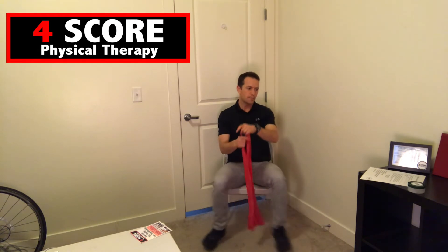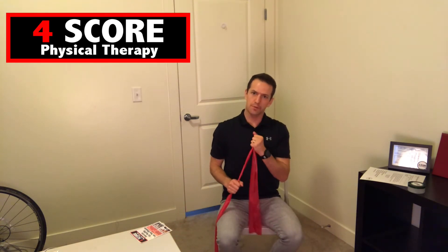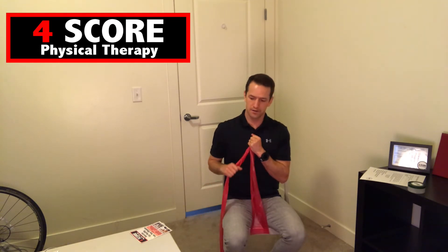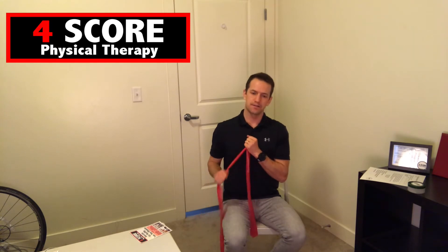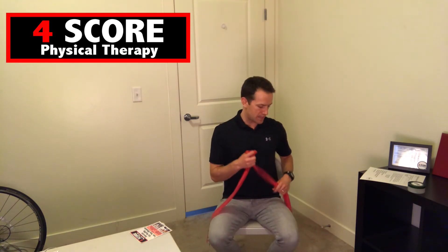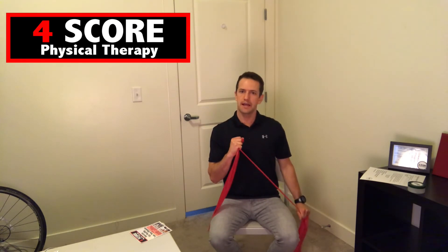The next one is tricep extensions with the band. Get a hold of the band with one arm — this is your stationary arm, held to your chest. The other arm is your moving arm, using your triceps to pull down. Do ten on each arm. It's always good to inspect the band to make sure it's free from any rips or tears so it won't snap on you.